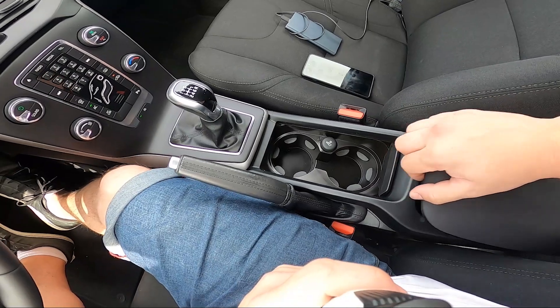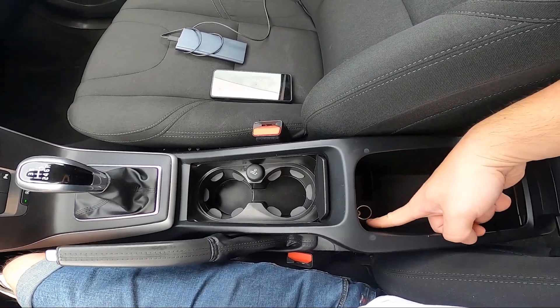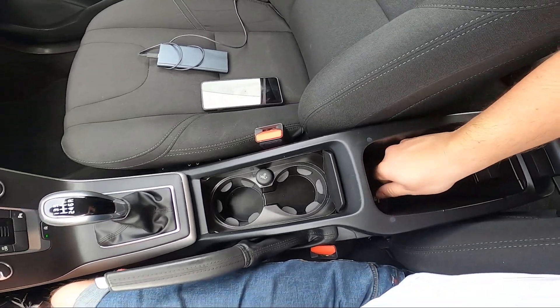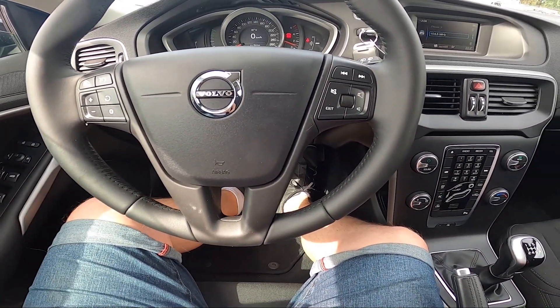The second power outlet is located inside the armrest. Thanks to the power outlets you can charge your smartphone or connect a dashcam to your car.